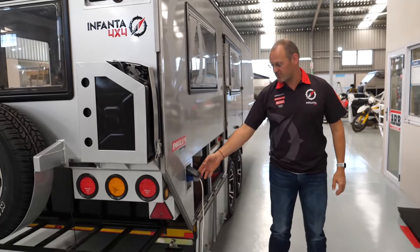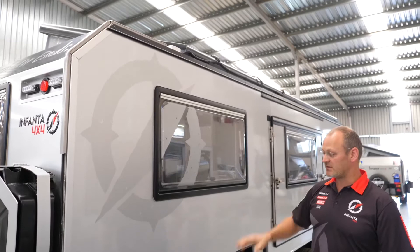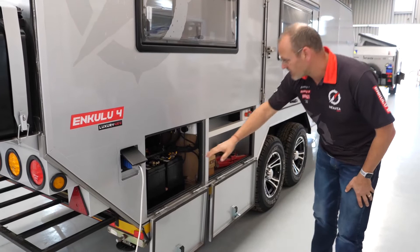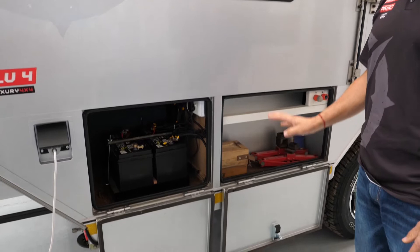This is your 220 volt charger, so if you get to a campsite you can plug in here. But the whole system can work with the solar panels alone — the only time you need 220 volts is to top up the batteries. Over here we have two 105 amp hour batteries, which is more than sufficient to handle both fridges for 2 to 3 days of no sun.